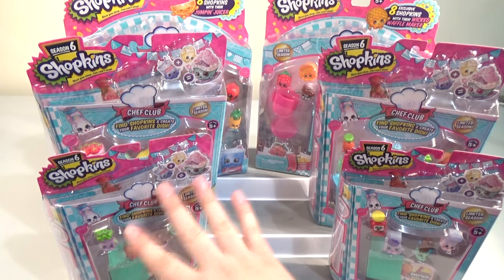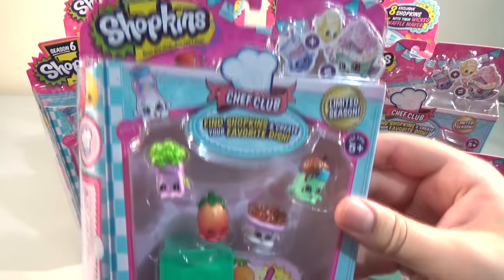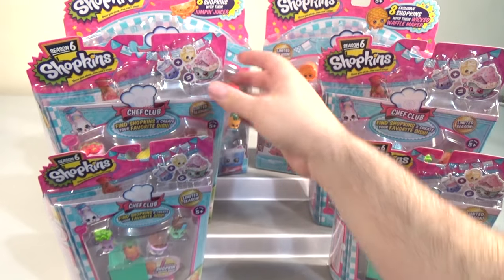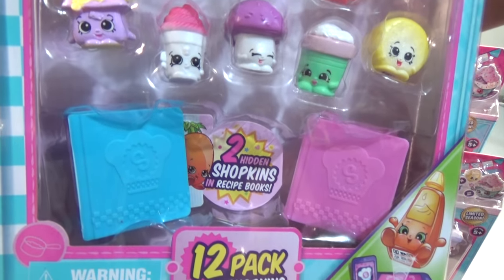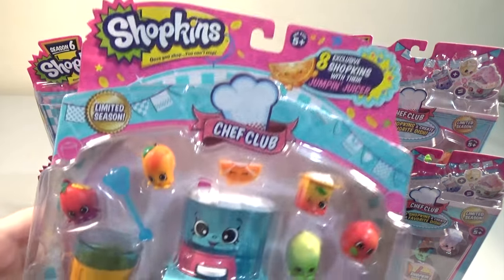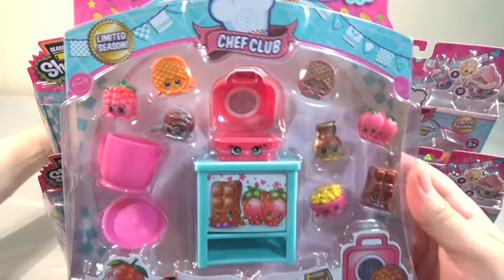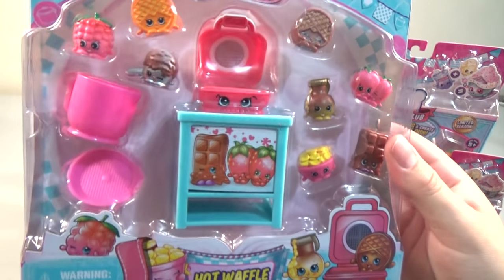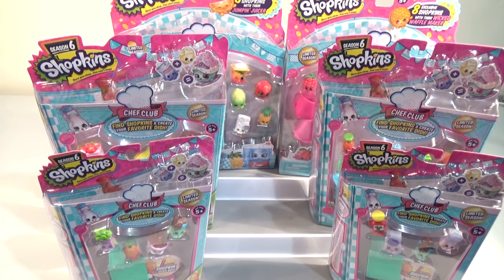What we're gonna do is quickly show you each package we've got and then we'll open them all up with a closer view. We have two five packs - the recipe books are the hidden capsule this time instead of basket or bag ones. Then we have the 12 pack. There are at least three different color recipe books: blue, pink, and green. We also have a couple of play sets with exclusive Shopkins: the Jumpin' Juicer and the Hot Waffle Collection. We couldn't find any two packs - this is all they had so far.